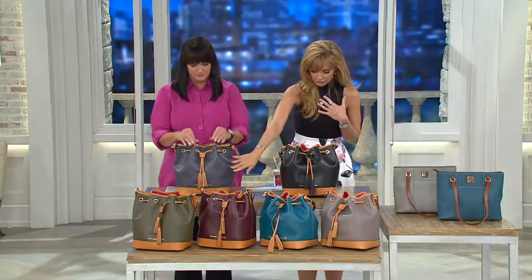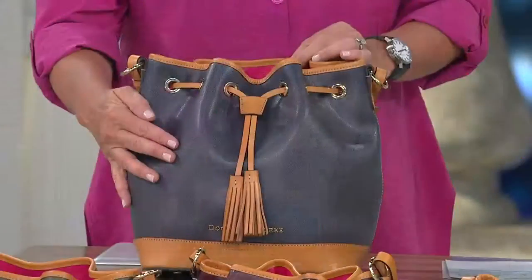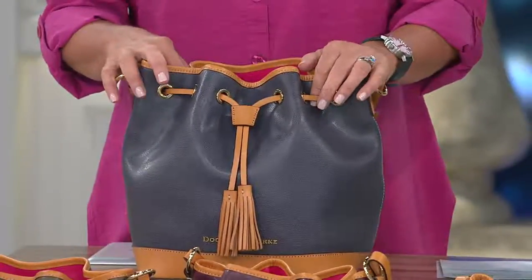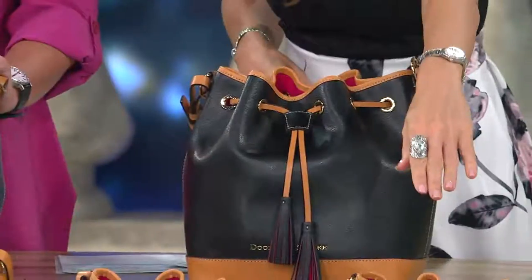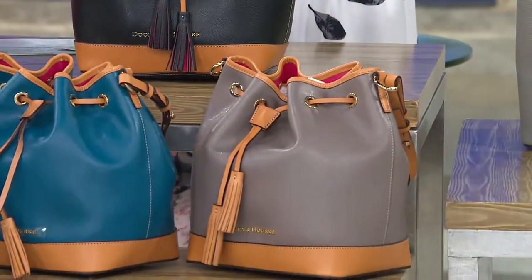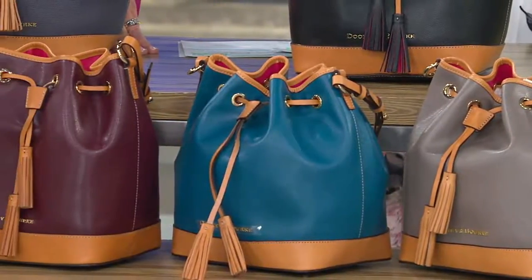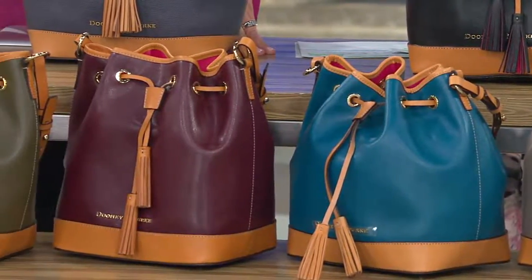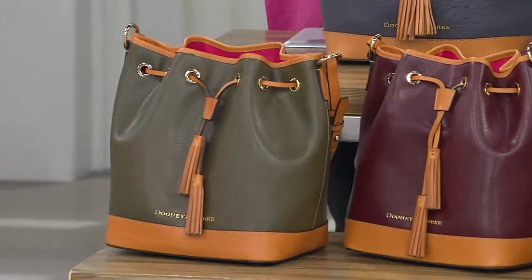In front of us here is the gray — it's like a gunmetal gray, so beautiful. Then we have the black, the taupe, the teal, Bordeaux, and olive. The newest colors are the Bordeaux, the olive, the gray, and the teal, because you asked for it.